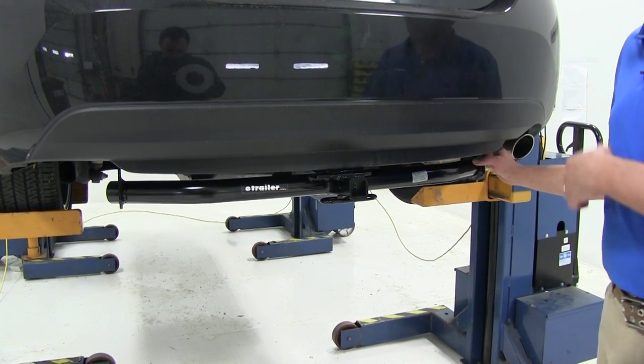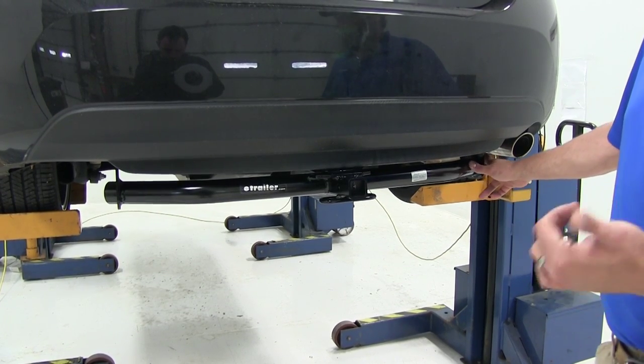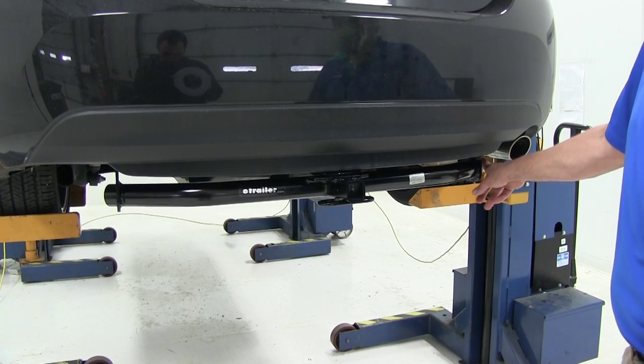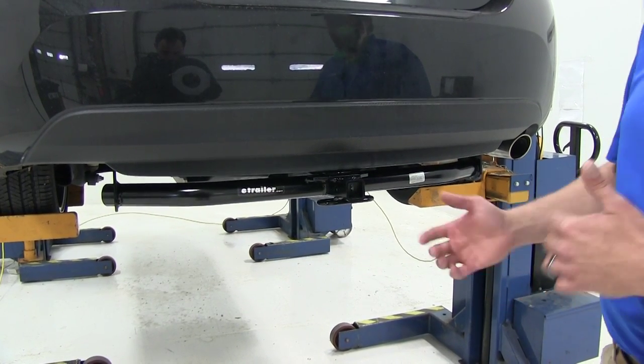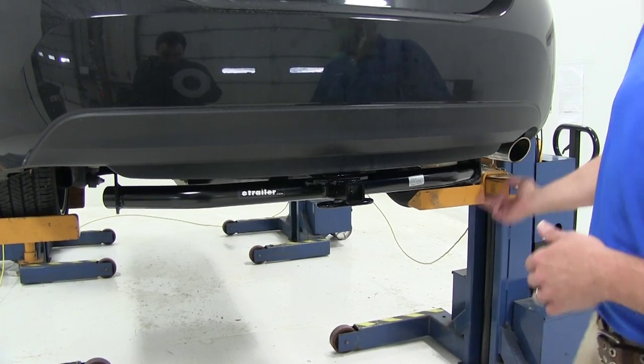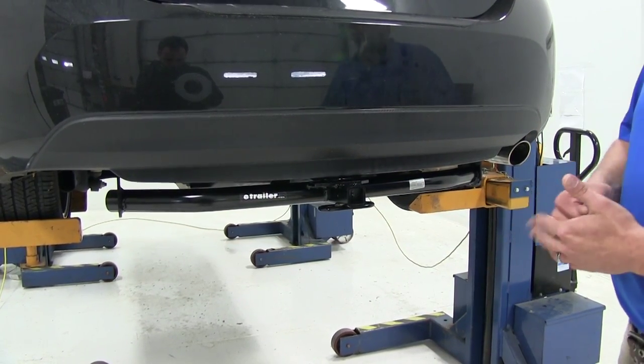This is going to be a very easy install to do. You can do this with a 3/4 inch 19mm socket and a wrench — that's all you're going to need. You don't have to take anything down, you don't have to remove anything, you don't have to cut anything. Two bolts here, two bolts here — torque them to specification and you're heading down the road.